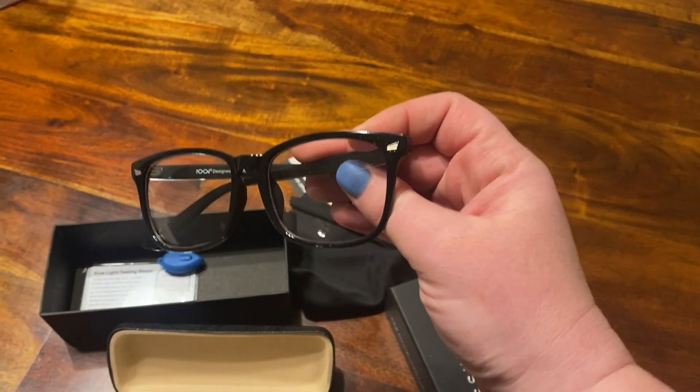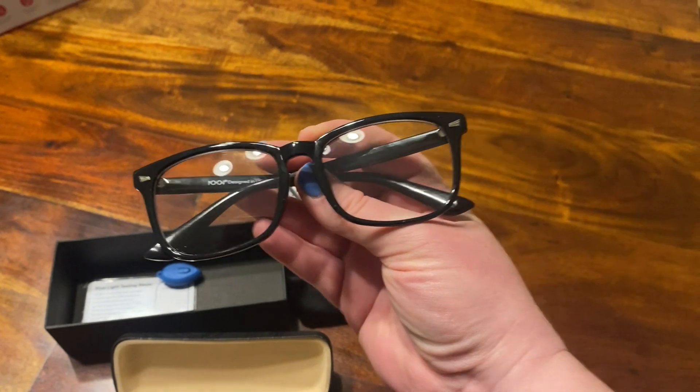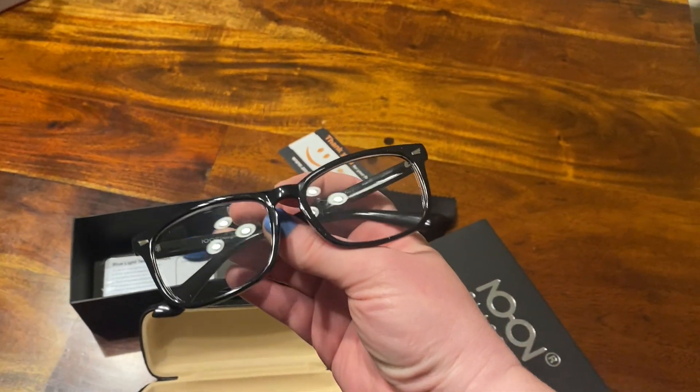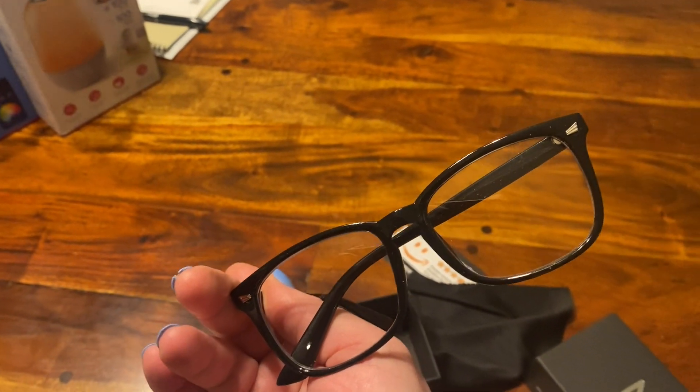They felt really good on my head and they look really cute. I like the design — I like that they're black and they go with a lot of what I wear. So excited to use these, hope this helps you on your shopping journey!